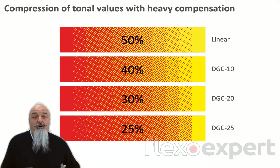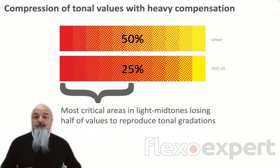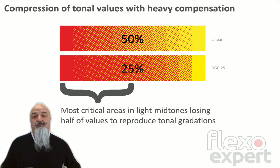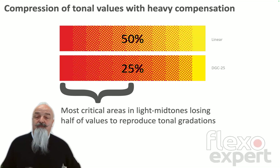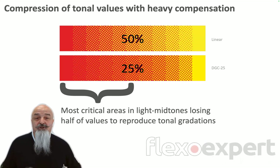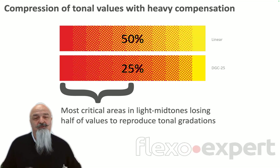Sure, that's normal and obvious — it's the result of compensation. But what does it mean? It means that with a heavy dot gain compensation, the most critical areas in light midtones will be reproduced with a very narrow tonal range extension, with few tonal transitions. Your printed results risk being flat, without contrast.